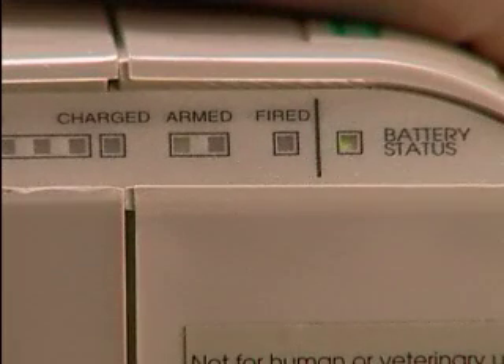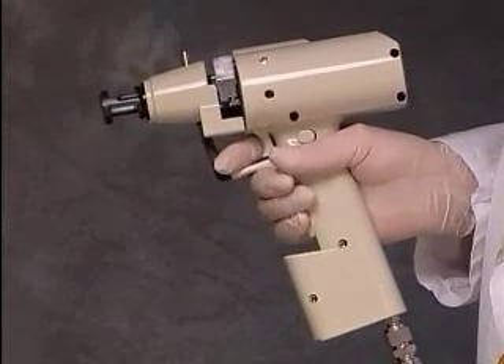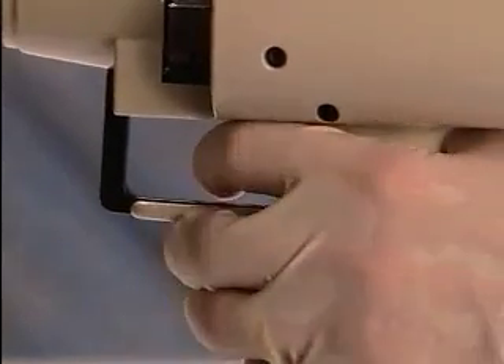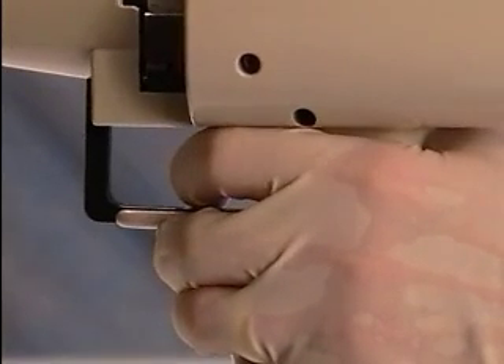The process of charging occurs automatically after the gun is fired. The green battery light indicates the battery is sufficiently charged. The gun is ready for the next sample. Use the cylinder advance lever to rotate the cartridge holder to the next position.